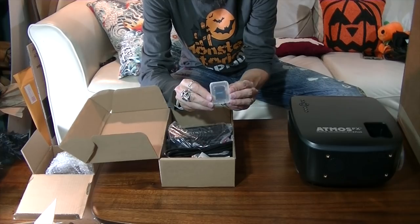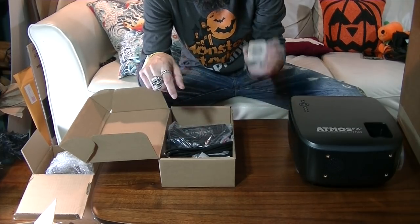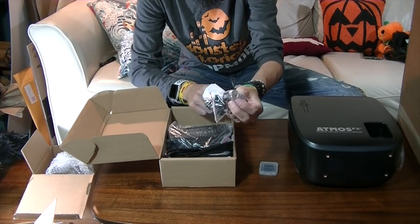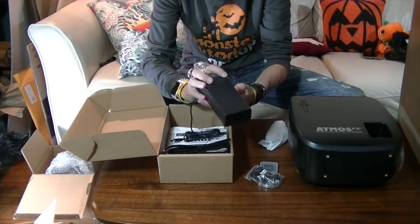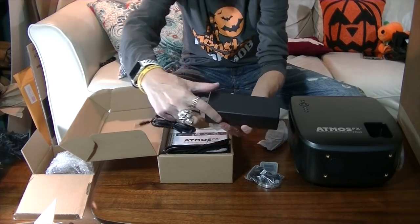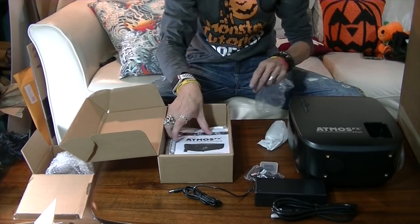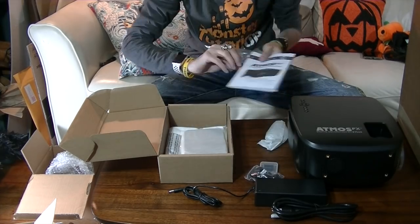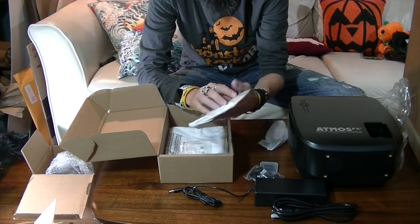Here's the SD card with the pre-loaded effects. If you buy this kit it comes with some effects — I still don't know which but I'll find out. These are little legs for the projector. That's a pretty beefy power supply. There's the other part of the power supply and the user manual.